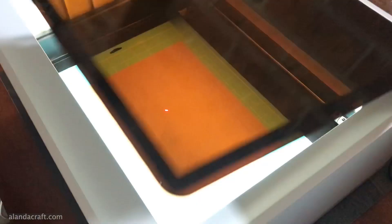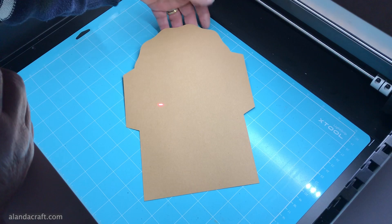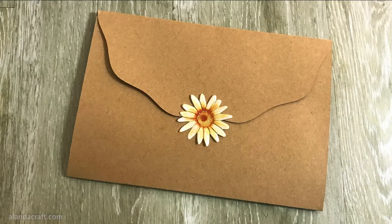Then I thought I'd try some craft paper — I cut out these envelopes, which are always handy in your journaling. As you can see it's cut out beautifully, and there is a setting for craft paper in the machine. Doesn't that look cute!